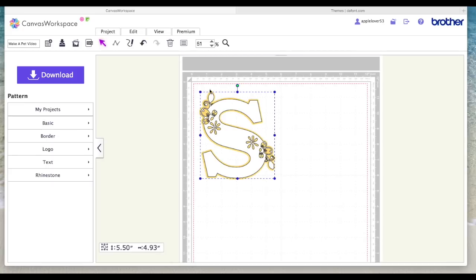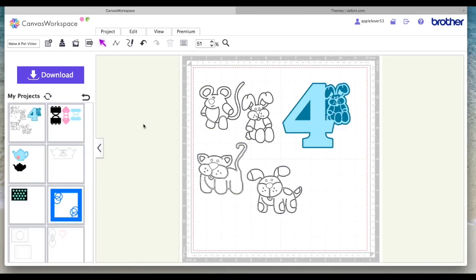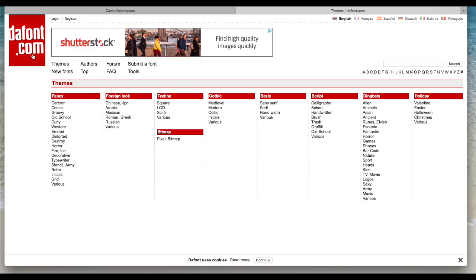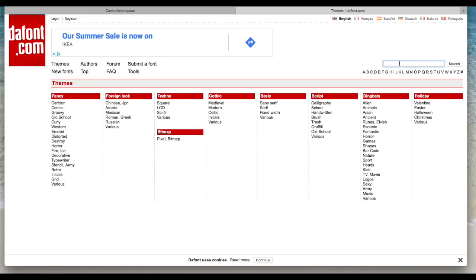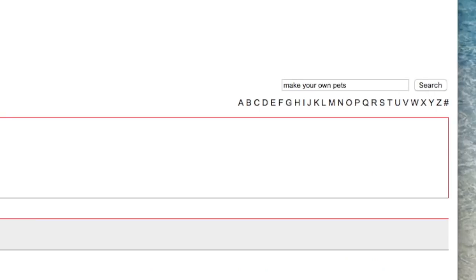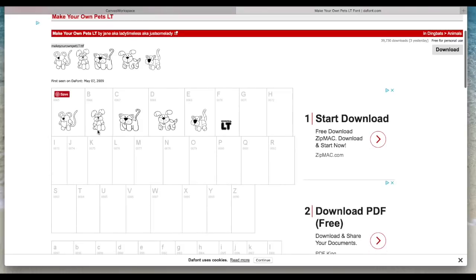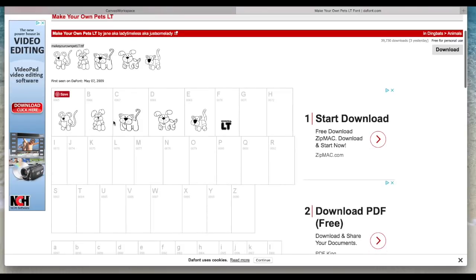I'm just going to close all this down and get rid of this. This is the file that I've made and the font I'm using today is another font from dafont.com. If you come to dafont.com it's in the dingbats section and I think it's under animals, but if in the search box on the top right you put 'Make Your Own Pets' and search, it should come up.